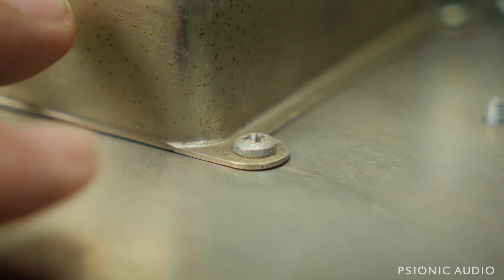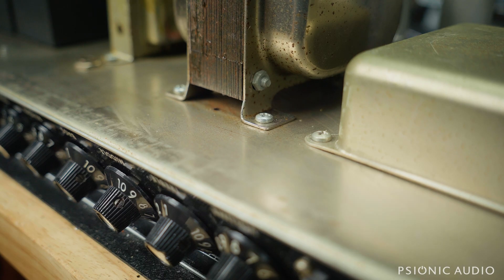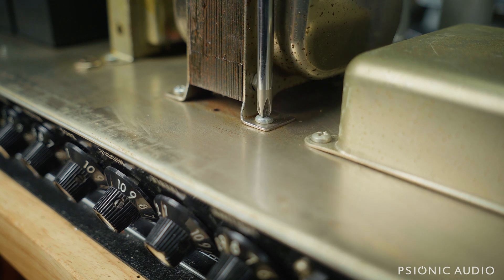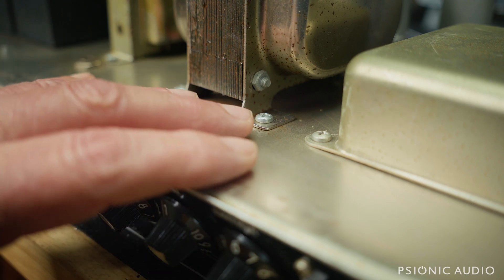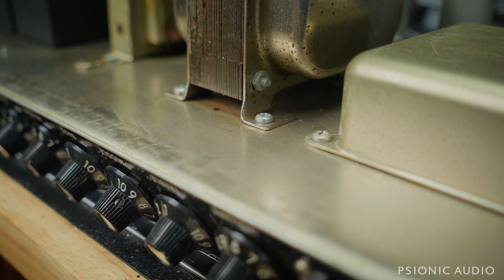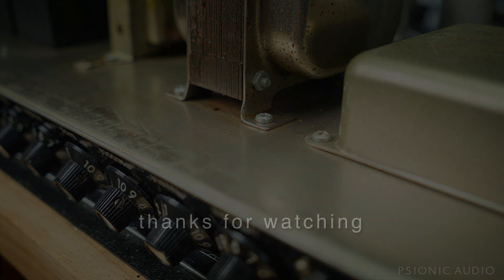Otherwise, there's a live voltage exposed to the player. And while you're in the neighborhood, make sure all the other transformer mounting hardware is nice and tight. Doing this maybe once a year — just checking that all these things are tight, and the nuts on your jacks are tight — can really prevent a lot of problems down the road. Anyway, thanks for watching.